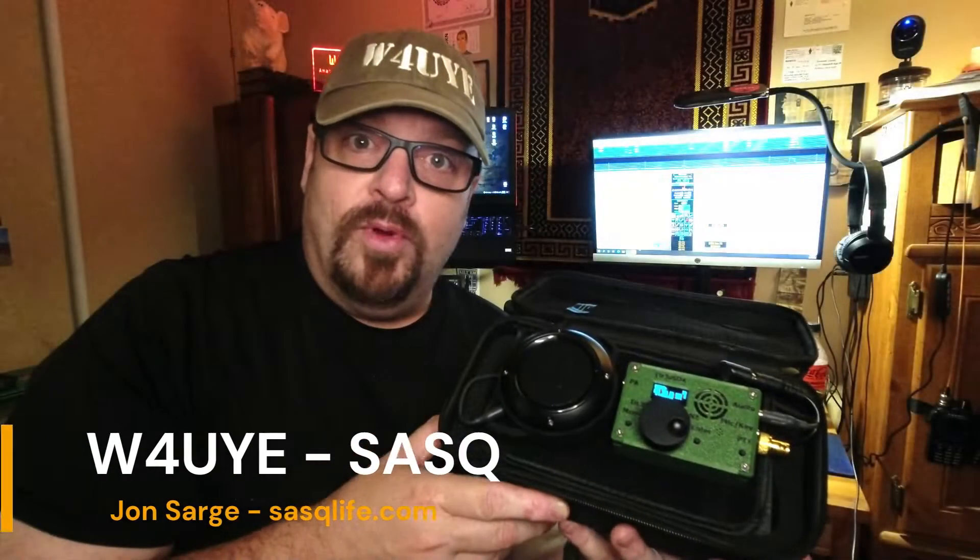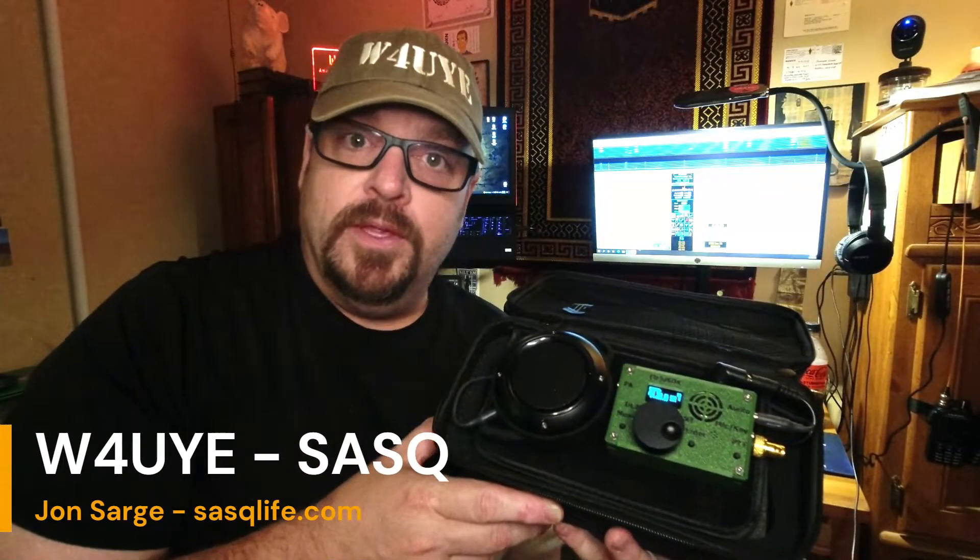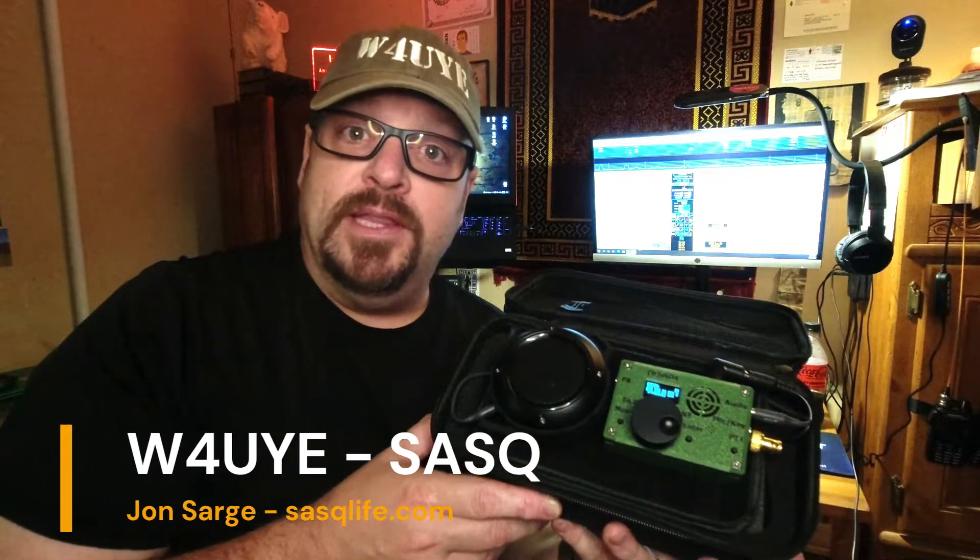Hello, W4UYE here from SASQ, and today we're going to talk about the least expensive way for you to get into HF communications for your SOTA activations.